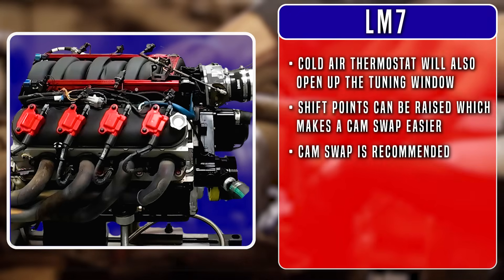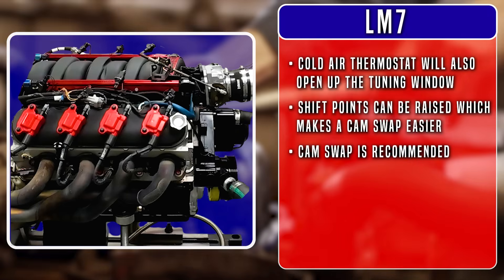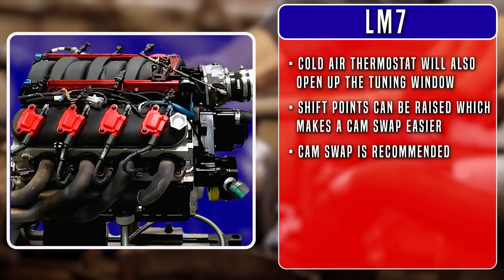Speaking of bigger cams, if you do only one upgrade to this engine, it has to be a cam swap. That's because the LM7 came with a tiny 191-duration at .050-inch lift camshaft. You could go with an LS3 or LS9 cam, but that won't put the power where you want it, especially for truck applications. In that case, we'd recommend a dedicated truck cam. If your LM7 is destined for a lighter car with gear and converter, you can be much more aggressive. And if you have a power adder, you can find cams made just for blowers, turbos, and nitrous too.